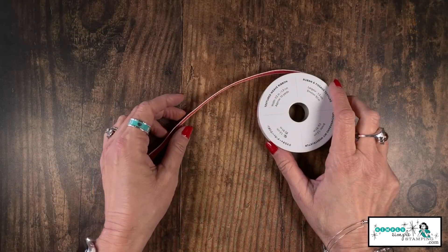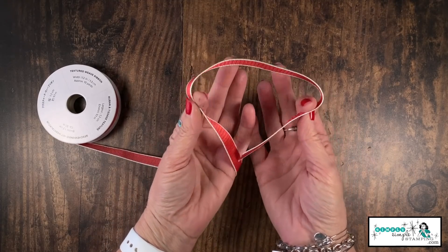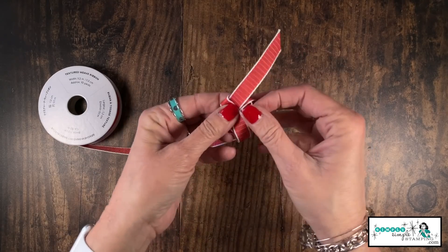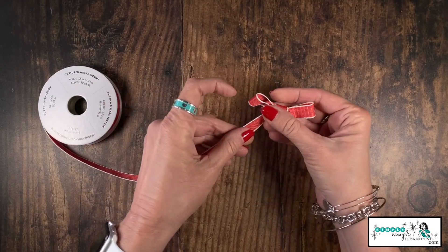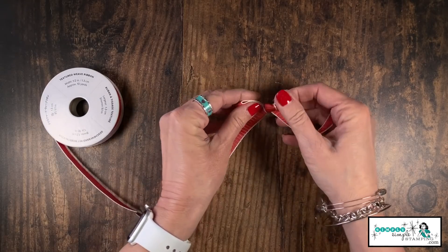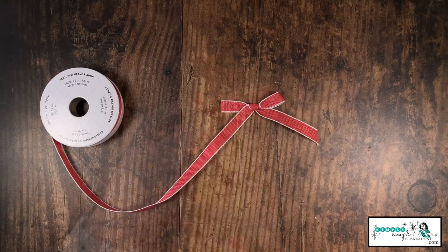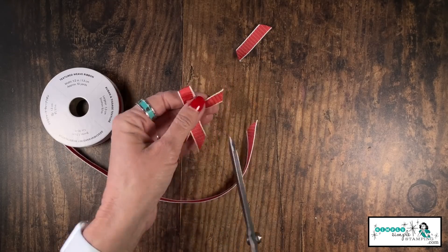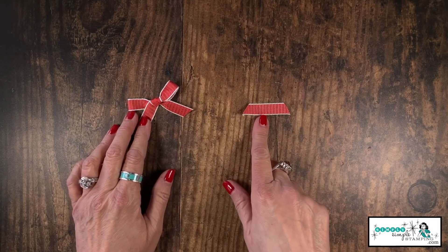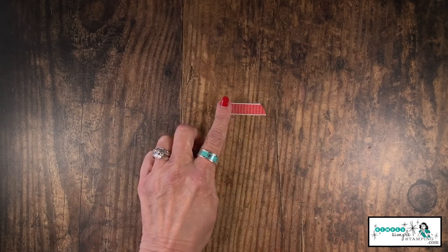Let me show you what I'm talking about. Let's say you wanted to make a quick bow — this is one of my favorite bow-tying methods. Create two loops and just tie them together. I leave the ribbon on the spool so I can get the loops exactly the size I want. That looks really nice. Now I'm going to trim this down, get my short little tails, and here's where I struggle — I have a crepe bow but I have to throw that little scrap away.